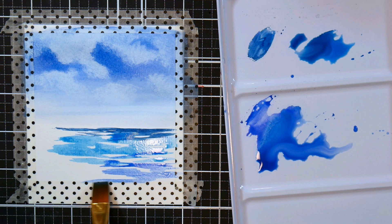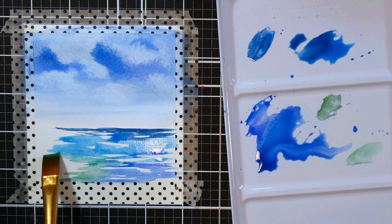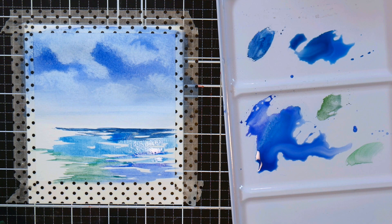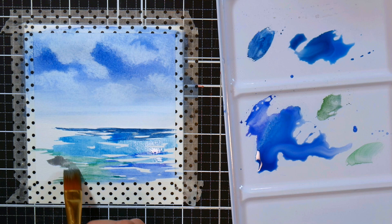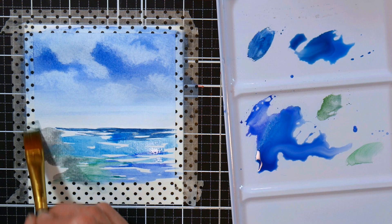If you've got trees nearby you're going to see some greens in the water too where you've got reflections happening. I just pick up a little bit of green on my dirty brush and add that into the water and let it blend with the blues. I didn't pre-wet the paper because it was small enough that I could cover it without things drying and giving me hard edges. This paper has a good amount of sizing that allows the paint to stay workable without pilling.